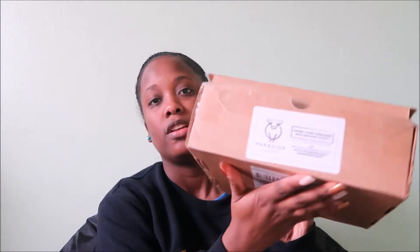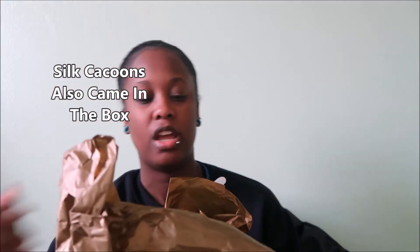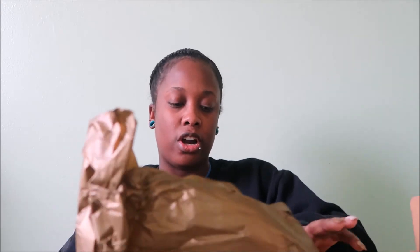So here's the box — Paradise Fibers. This is the February box; I already opened it. There's the little info sheet and the wrapping paper. Moving on to what's inside, there are different colored satchels.